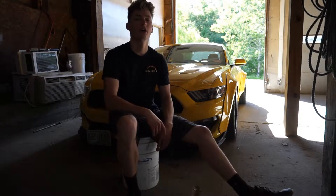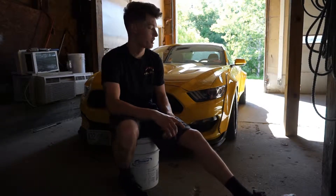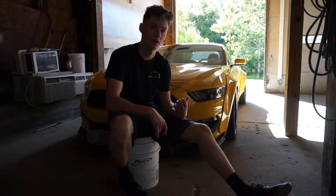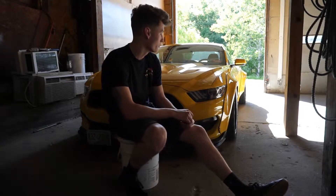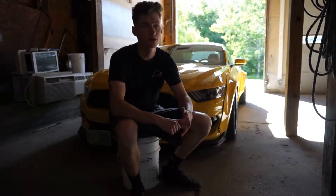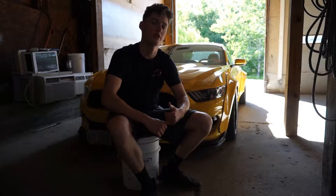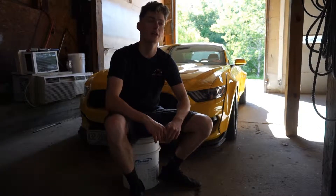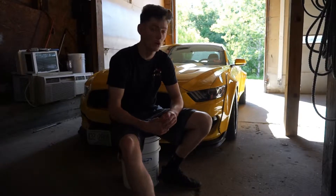Today I'm going to be talking about, breaking down, and describing everything that's done to my 2016 Mustang wide-body build. I'm going to go through everything from the fender flares, wheels, all the little details, trunk setup, what companies worked with me, gave me discounts, and how long it took to do the build.